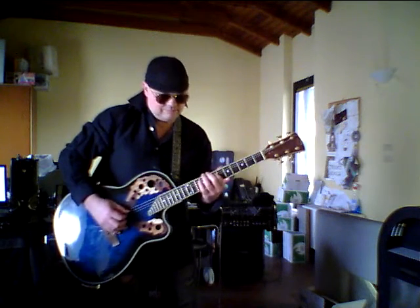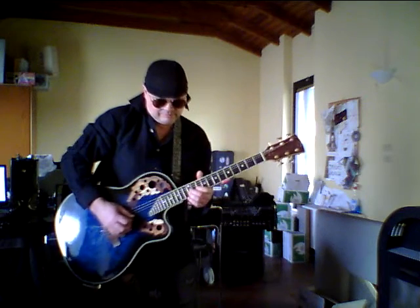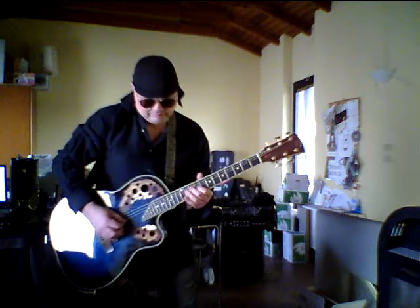Sampled by a Memory Man with Hazarai. I'll now be playing the cello sound.